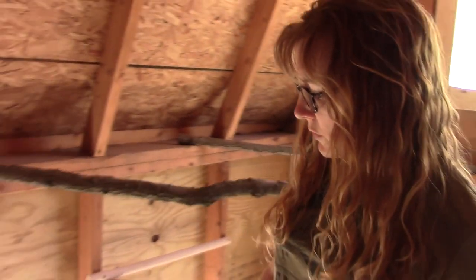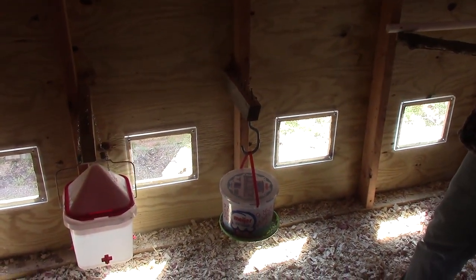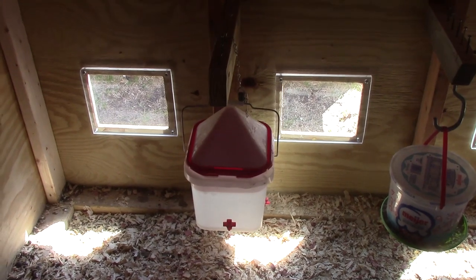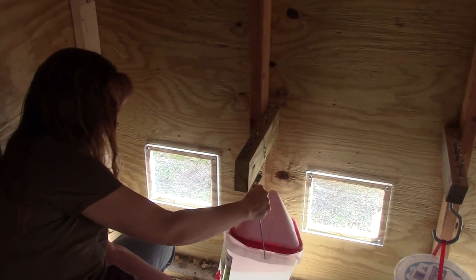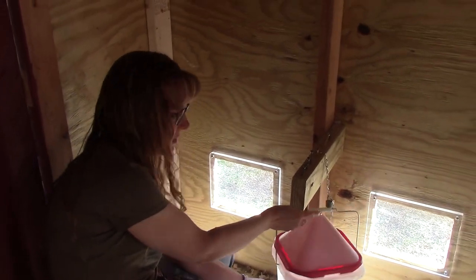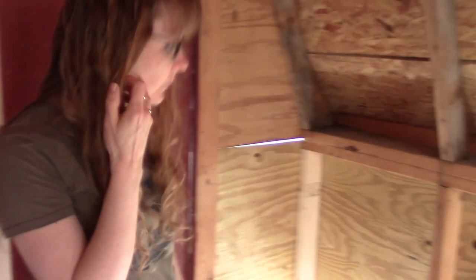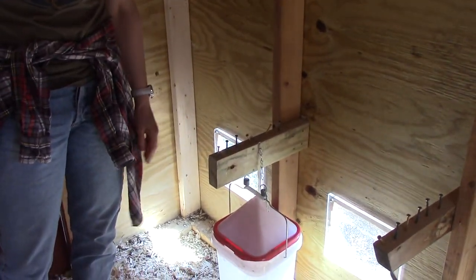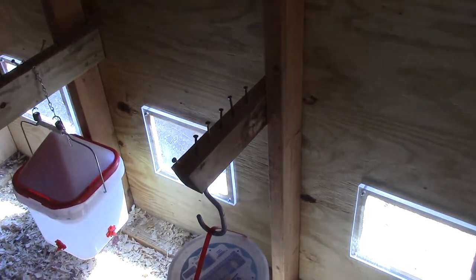If you saw my most recent video you saw me make one of these chicken feeders out of a bucket and a frisbee — go check that out if you're interested, it's very simple to do. We got this waterer here that holds a couple gallons of water and the chicks really like that. It's from www.rentacoupe.com — it's a family business and they're not sponsoring the video, but I like the design. In case you're wondering why there are all these screws on top here, I wanted to discourage the chickens from perching up there since they'd be pooping on everything, so I put a bunch of screws on top so hopefully they won't want to perch there.